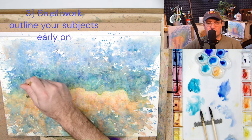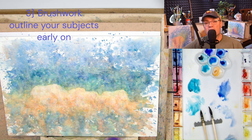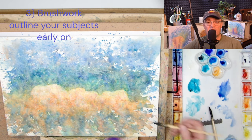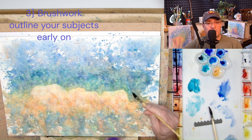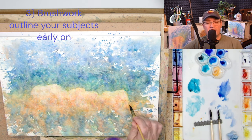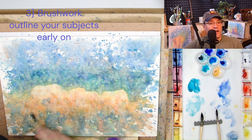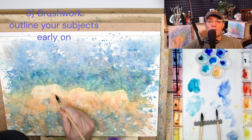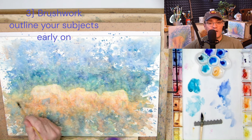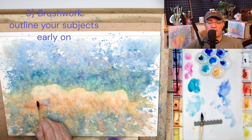Takeaway number three ties into number two, and that would be brushwork. If I had done some brushwork around the elephants — painted their outline or the negative space of their silhouette and then splattered, then allowed that to dry and laid in the next layer of color — I would have had a better turnout. So brushwork in a traditional manner mixed with the splattering will help me create my own unique style, which will get better and better every time.